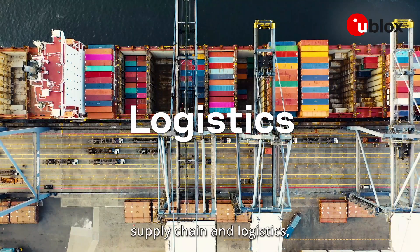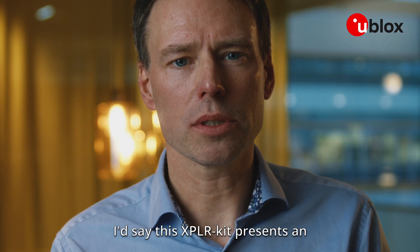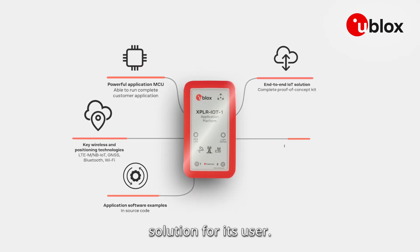If working with industrial automation, supply chain and logistics, asset handling, both indoors and outdoors, this Explore kit presents an outstanding IoT service and evaluation solution for its user.